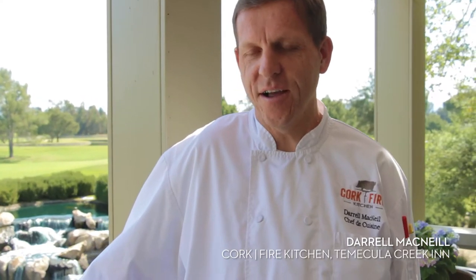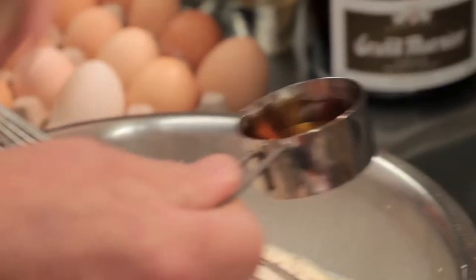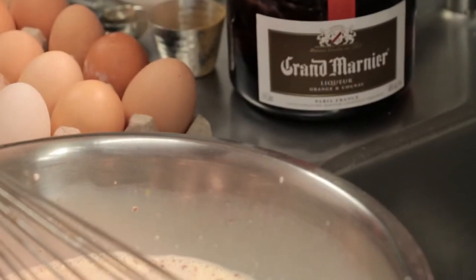Today we serve up our Grand Marnier French Toast. The Grand Marnier we use to add a citrus twist to the toast. It brings a nice sweet and citrusy flavor.